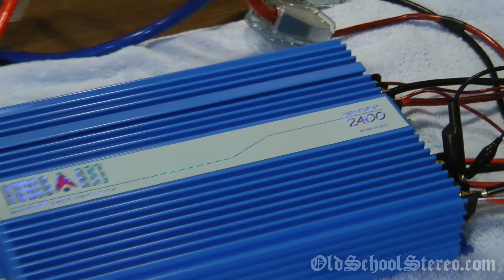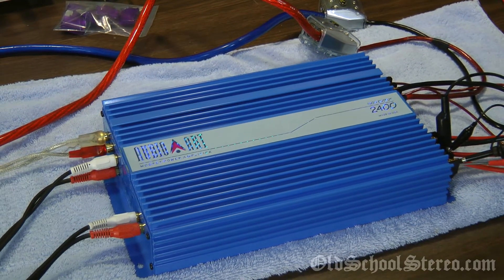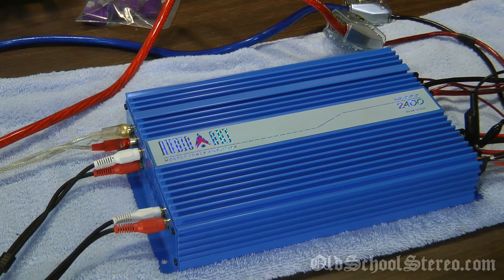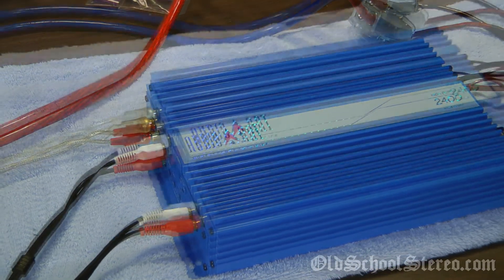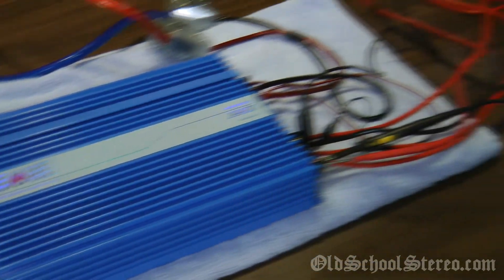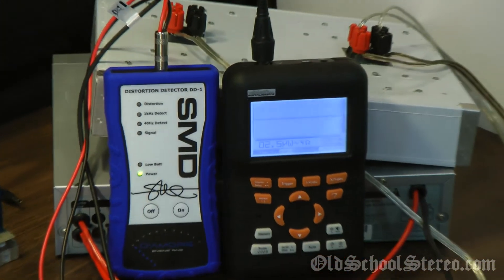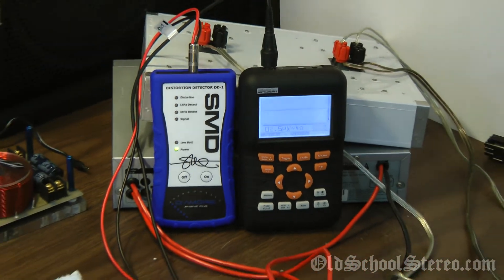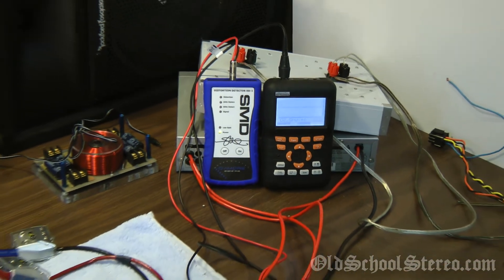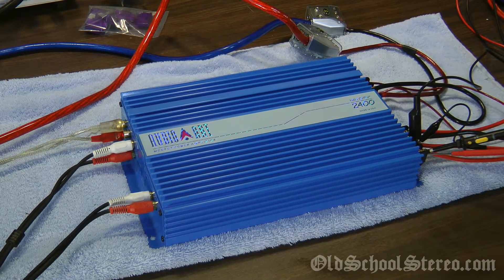Some of you may have seen my last video where I showed this jewel being unboxed — amazing condition, almost brand new condition, just a couple little nicks here and there. I've got it hooked up to the DD1 and the Valemon O-Scope. We're going to test the power output at 4 ohms stereo, 4 ohms bridged, and 2 ohms stereo. See what she'll put out, so hang on to your hats.